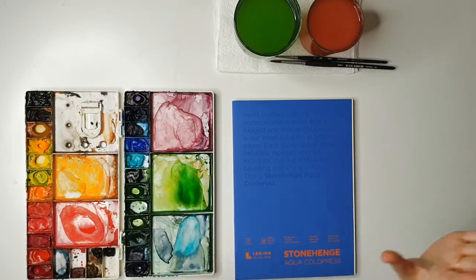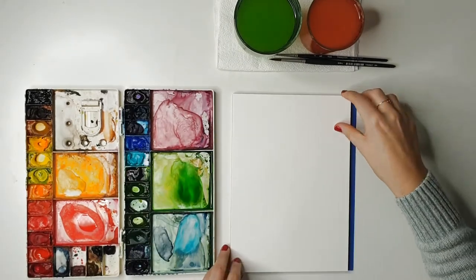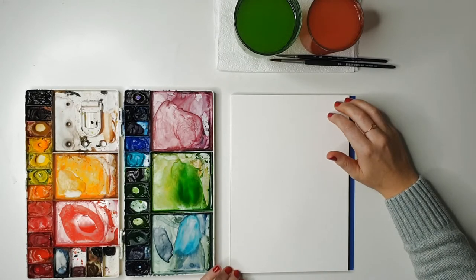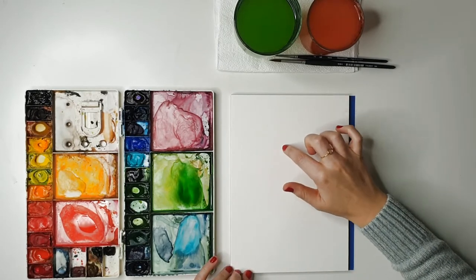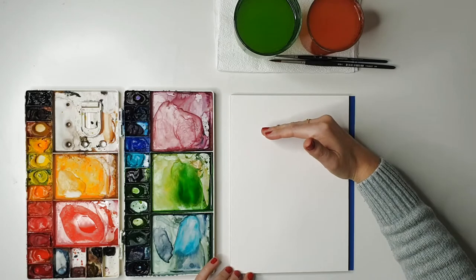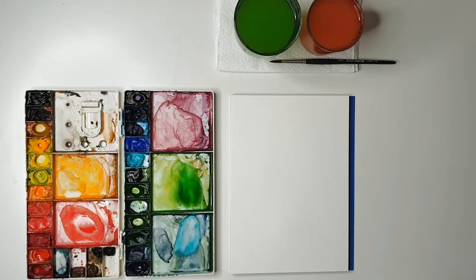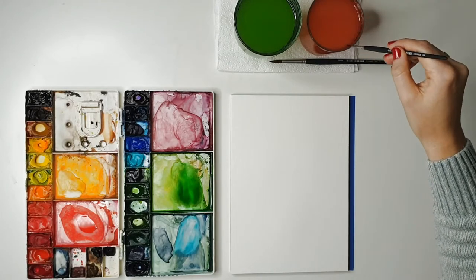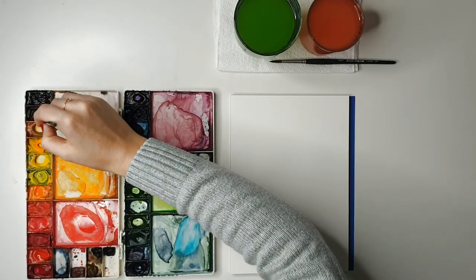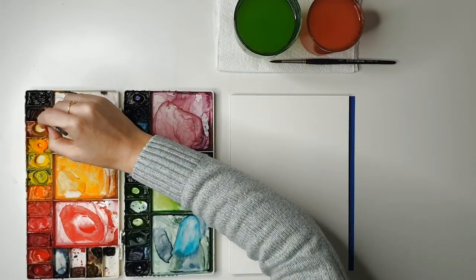Whatever size brushes, paper, or paint colors you've got at home is fine — this is just what I use, not a suggestion of what you need. To paint a helenium, we're going to start with the center of the flower, then pull the petals down, then add the stem and leaves underneath. The top of the flower sits up here and the leaves down below. You can paint heleniums in any color you like — I just like red flowers with green leaves as a classic contrasting combination.